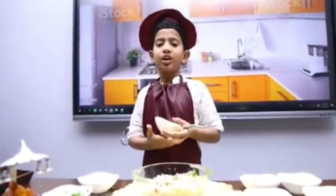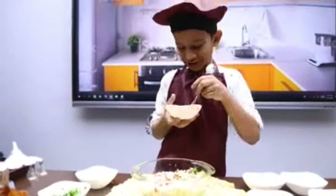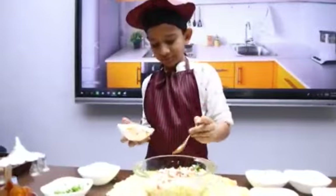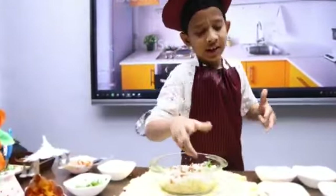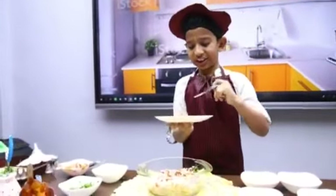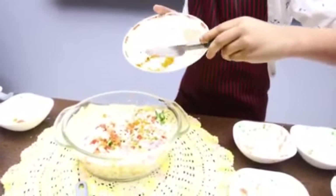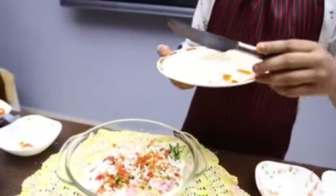But if you don't like sauce, don't add. If you like sauce, add. I like a small bit of sauce, so I will take a small amount. And it is time to take chili powder — add some chili powder. And add some salt.